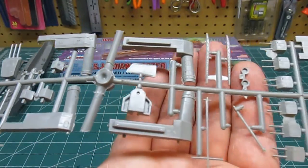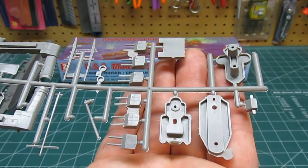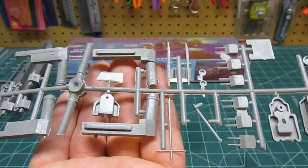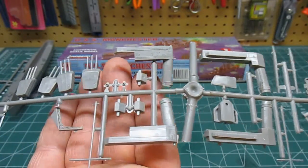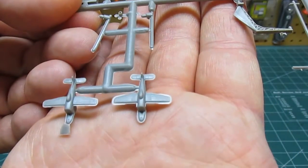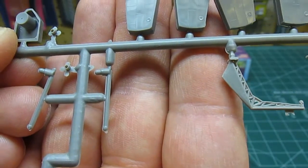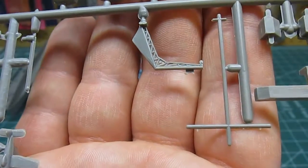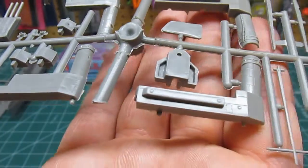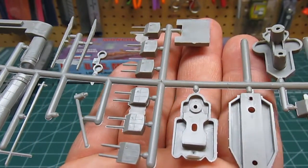If you built this up, painted it, and weathered it nicely over a weekend, you'd have a very nice representation of a model ship. Only the purists would spot what isn't perfect — anybody else would say 'hey, that's a cool battleship.' The small parts trees include the float planes — with a good amount of flash you'll snip and sand off — plus propellers, cranes, masts, gun housings, superstructure, railings, smokestack, and superstructure decks.